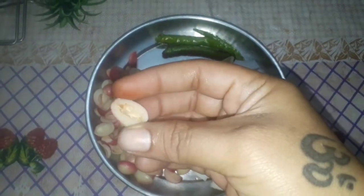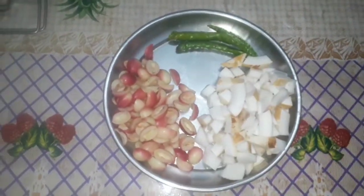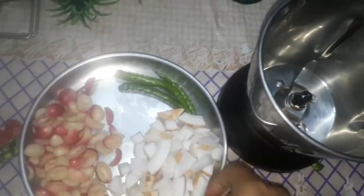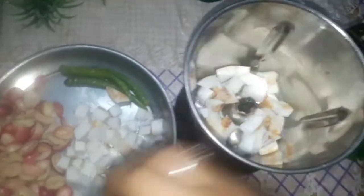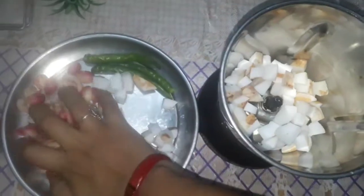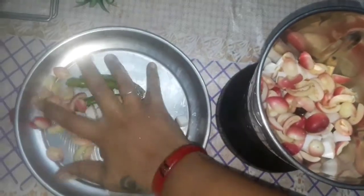We will remove the seeds and we will cut the seeds. If you are watching my channel, subscribe and click the bell icon. Now let's grind the salt in the mixer.